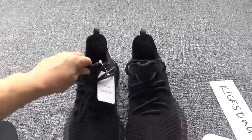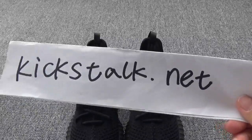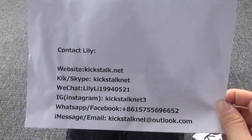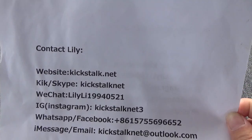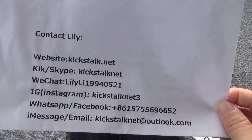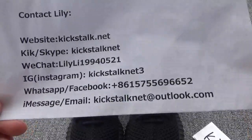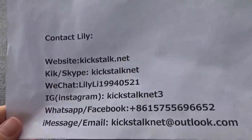Do you like the shoes? If you like it, go to my website kickstart.net. Here is my contact information — please contact Lily if you have any questions about the shoes. You can contact me for more details and pictures. Thanks for watching, see you next time, goodbye!